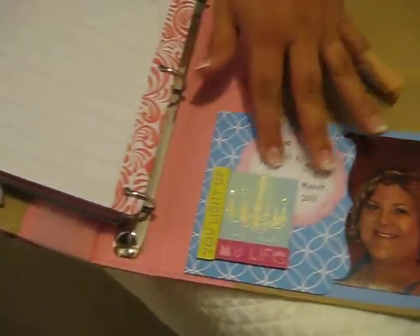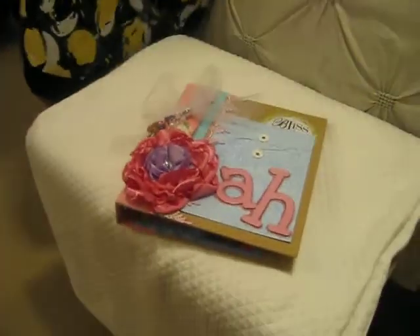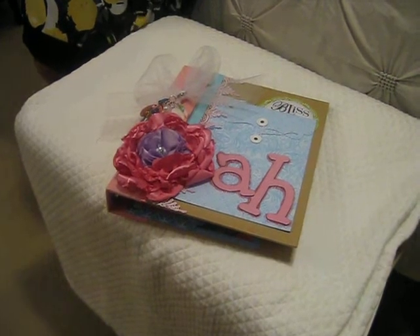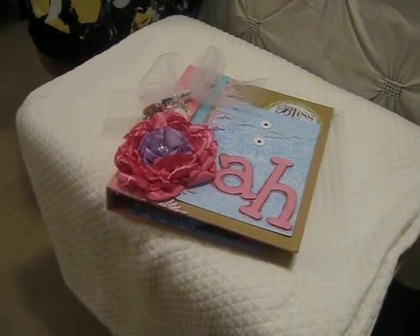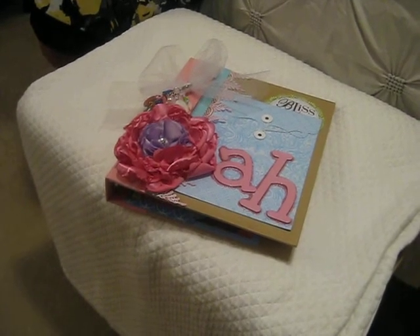There's a photo mat where I put a picture of my husband and I on our cruise, and on the back I just wrote my name. So this is my version of a smash book / journal / diary type thing. As it makes progress and I add to it I will update you — but that's how I decorated it. Thanks for watching, have a great day!